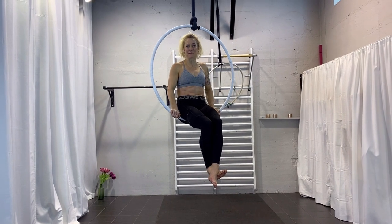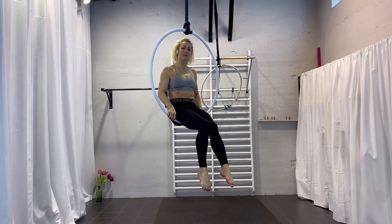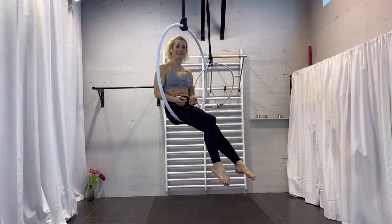Hi, my name is Karin from Extraordinary Fitness and today we are going to work on a small forward roll into the knees.